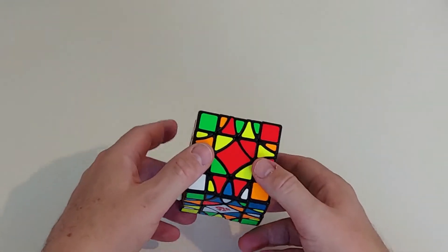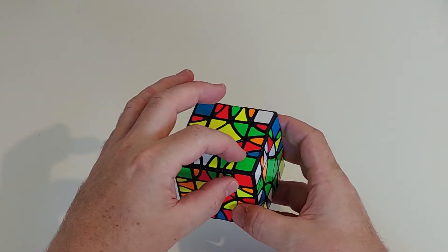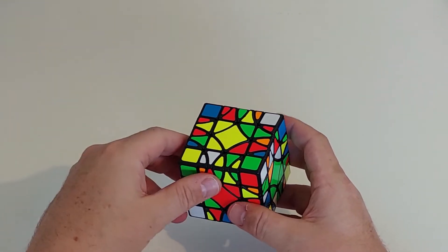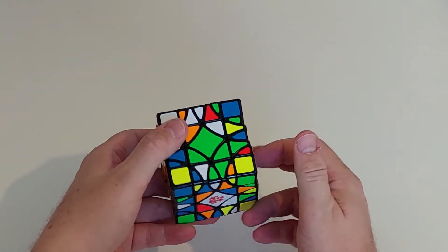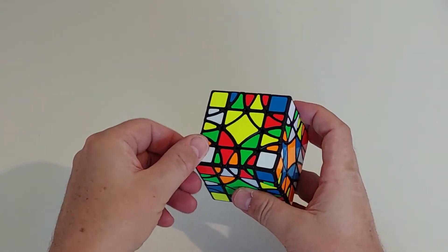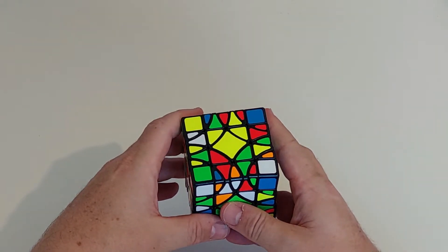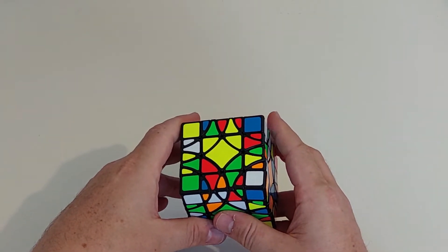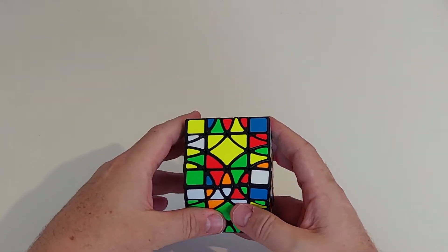My broad outline for solving is to solve the centers first of all, and then to reduce these edges so all of that part is the same color, and then to solve it as a reduced 3x3 cube. Now we can get a single twisted corner at the end which is pretty cool and not too hard to fix, so we will fix that at the end. I'm not going to take you through the entire solve - I'm just going to make sure I show everything that's essential.